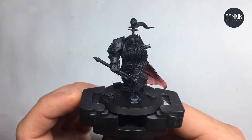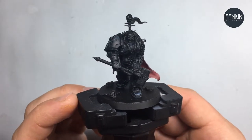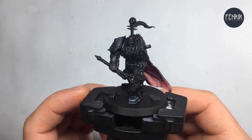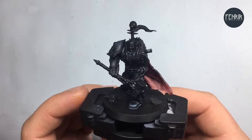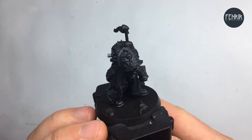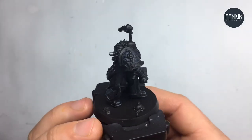Hi everyone and welcome to the next video tutorial. In this one I'm continuing on with the Black Legion Chaos Lord. In this video particularly I'm focusing on the brass or gold trim on his armour.